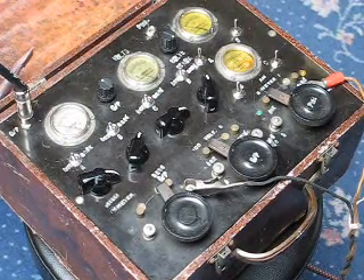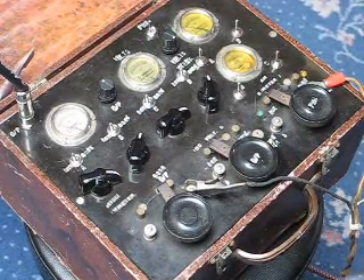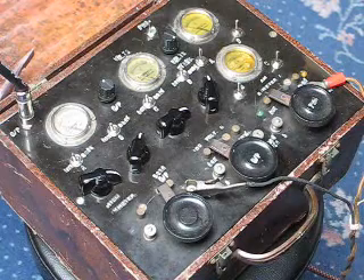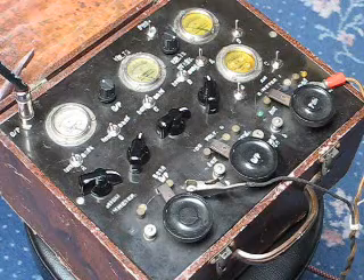This is my oscillator drone box. I found a nice beaten-up old box in a junk shop — it was some kind of electronic tester. I've added lots of extra switches and knobs to make it into something that I think is pretty cool.